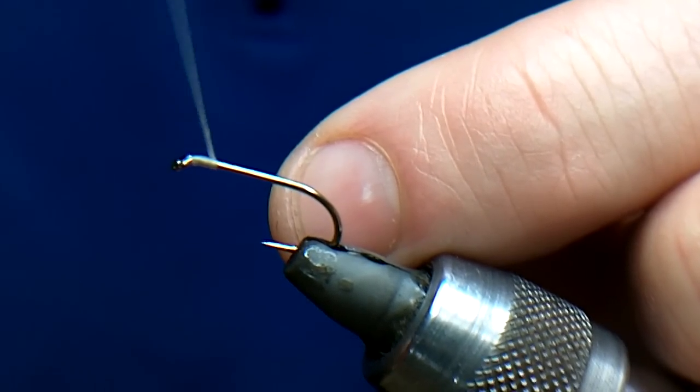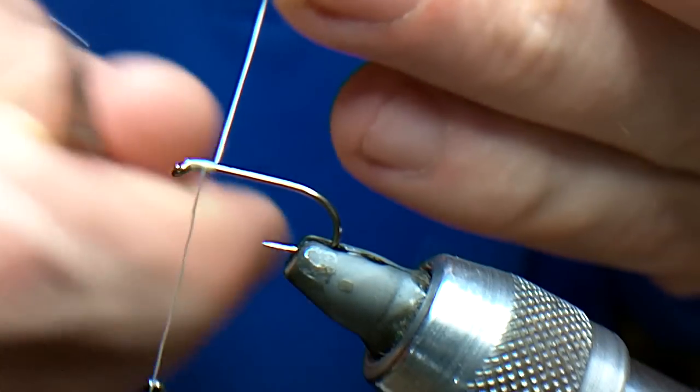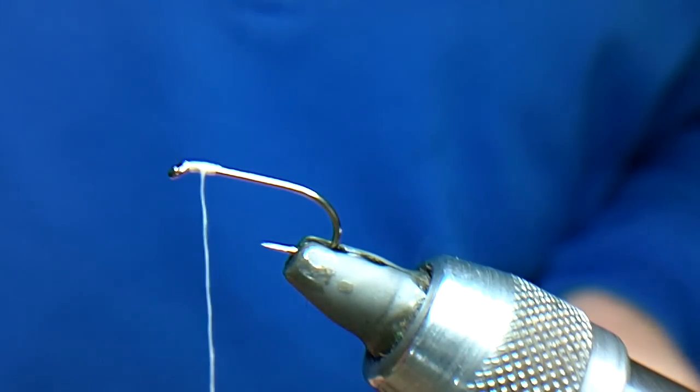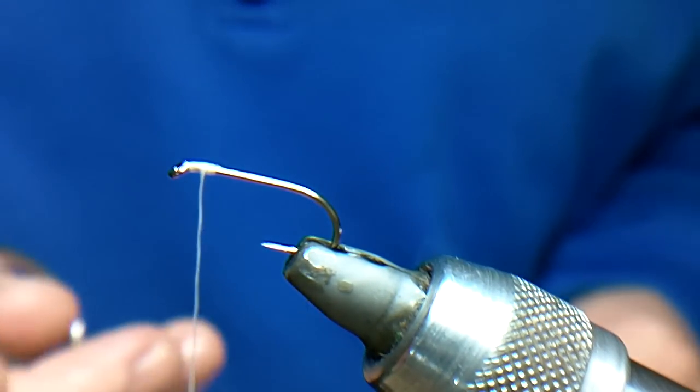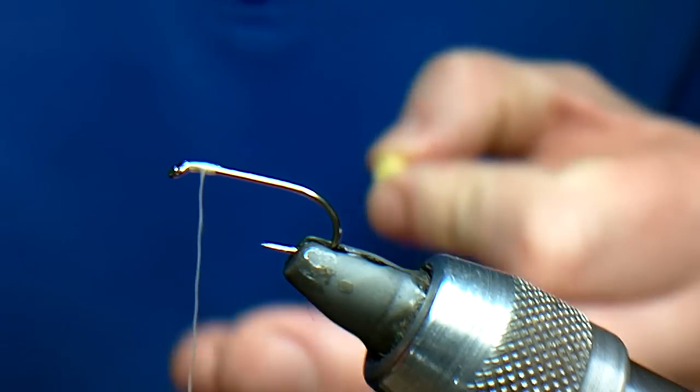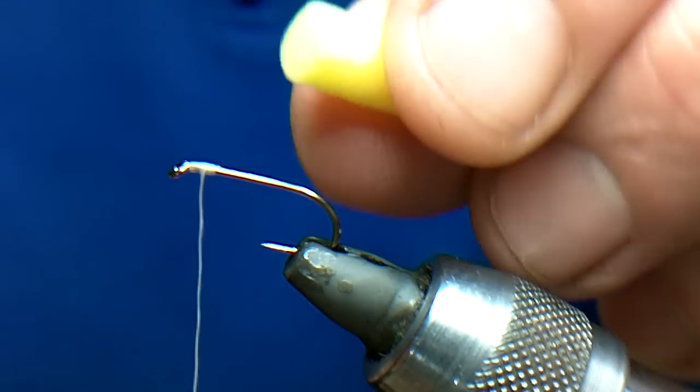I've got a 175 size 10 in the vise, 140 white UTC thread. The difference is it depends on the colour of the thread you use — it depends on the sort of effect you get off the mirage that you're going to use.